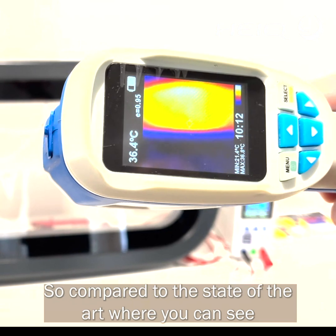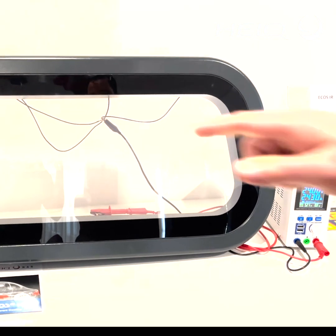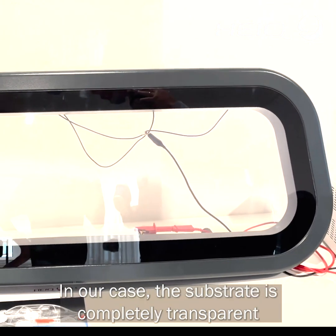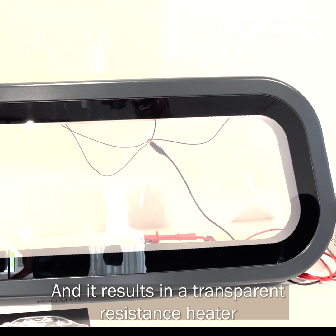Compared to the state of the art, here you can see these printed lines on the surface. In our case, the substrate is completely transparent and we result in a transparent, resistant heater.